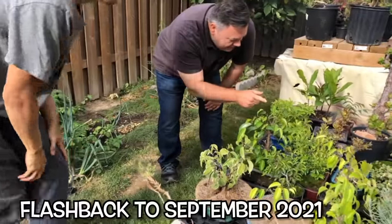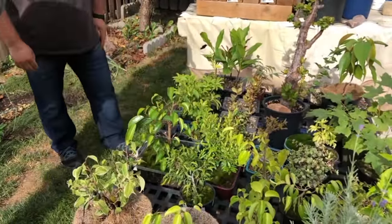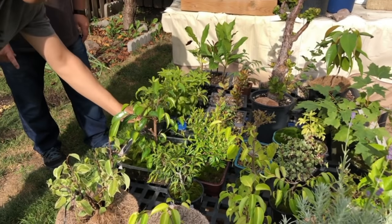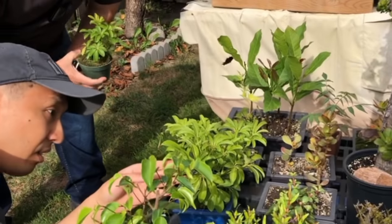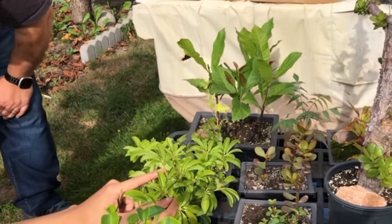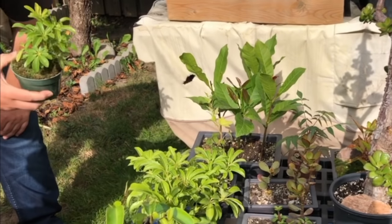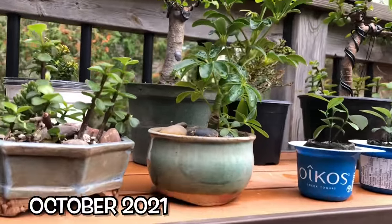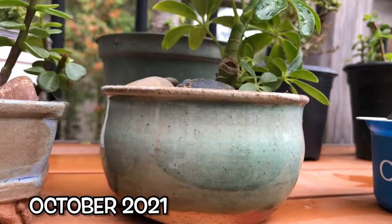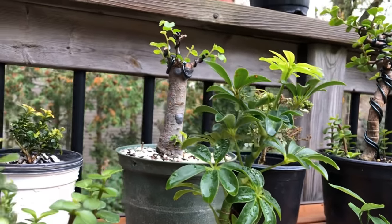Zinn from the channel Maybe Bonsai gave us this back in September when we visited. It was a cutting off of his larger Schefflera. We already have a Zinn ficus, so I hope you don't mind we don't call this the Zinn Schefflera. Other than repotting it back then into this beautiful pot from Ray, we really haven't done much with it.